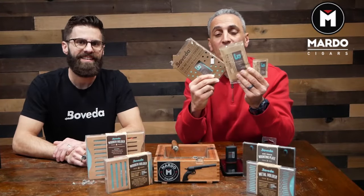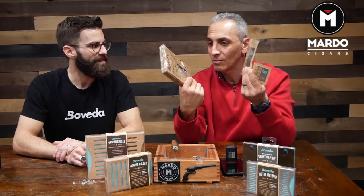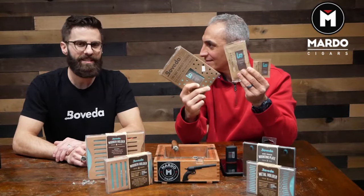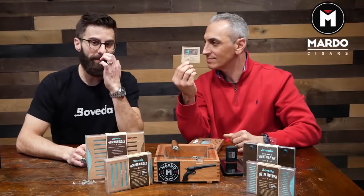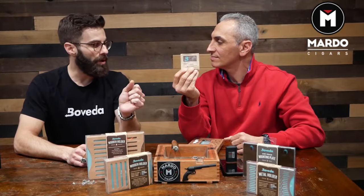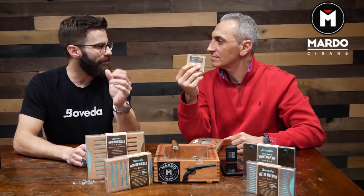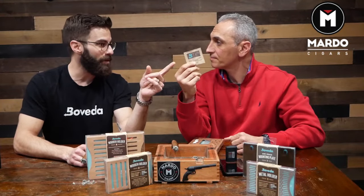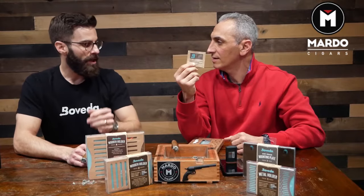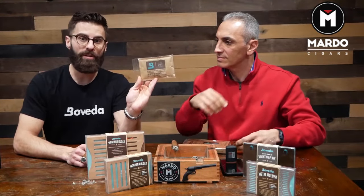I've got my hands full here because we have three different sizes. Rob, tell me what's up with the sizes. The 8-gram is on the end here. This is great for a bag of cigars or a travel humidor that holds anywhere from four to on the high side about ten cigars. You might need a few of these if you have a 10-count. You're always better if you can fit it to go with a larger size.